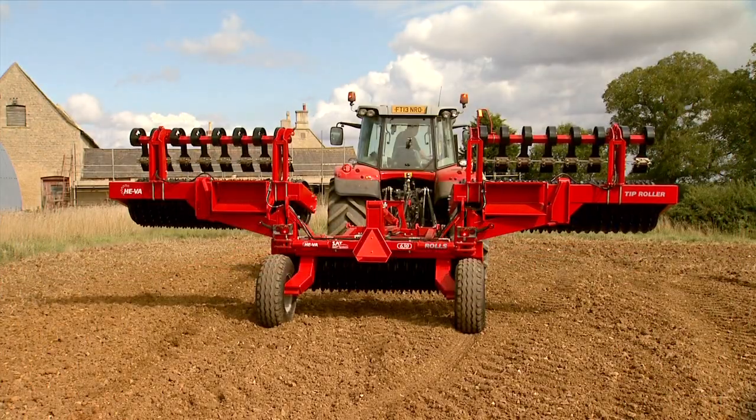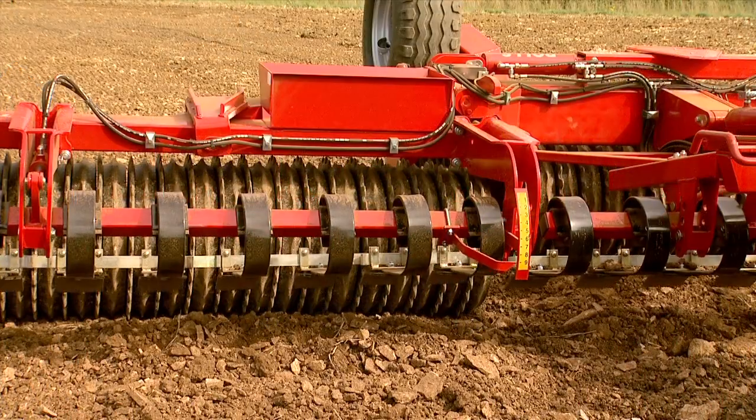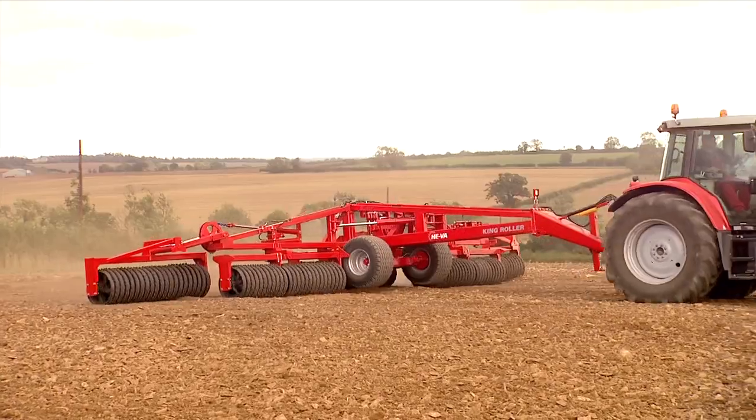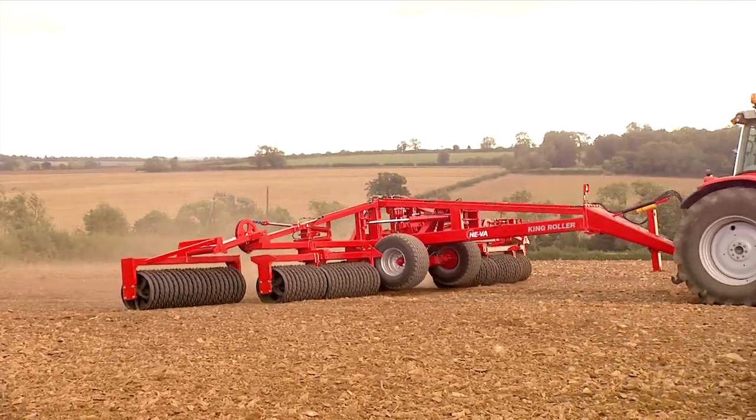The Hiva tip roller features a shatterboard to help create an even seedbed for drilling. Whatever your requirement, the Hiva range of Cambridge rolls helps reduce your workload whilst improving effectiveness.